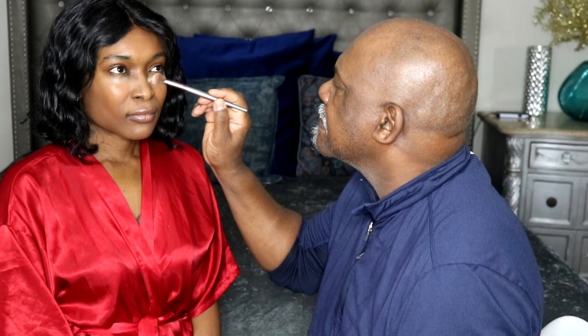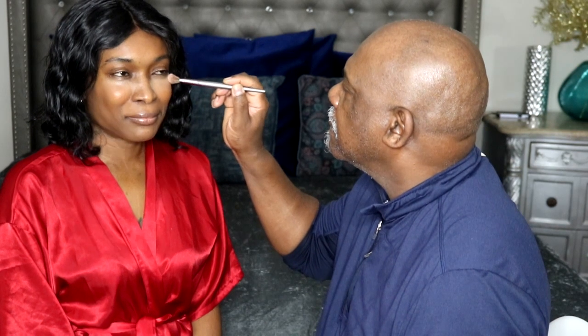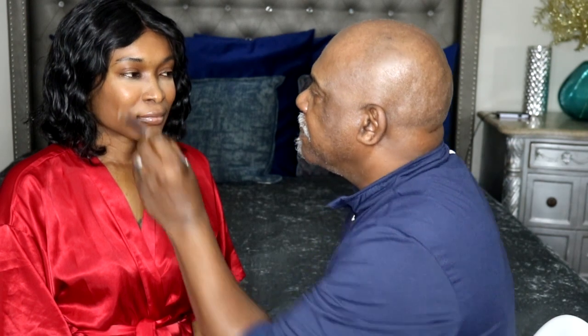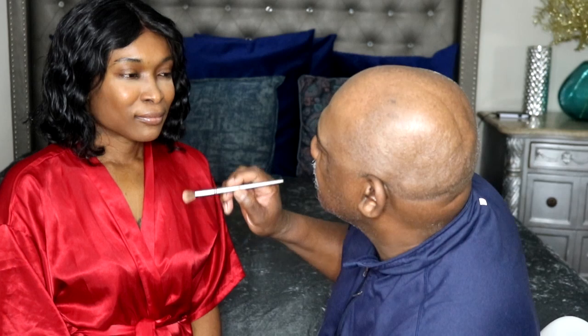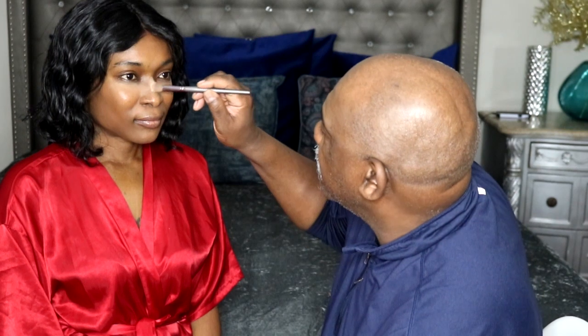Next thing I'm going to do is use the setting palette. This is by Laura Mercier — wasn't always good with French. I could French kiss, but I couldn't speak French. Which brush? This one — going up under the eyes. I'm looking a little bit like Rocky Raccoon. Sorry. I'm real sensitive about the eyes. I don't like anybody touching my eyes.